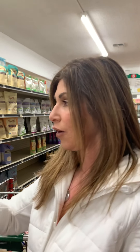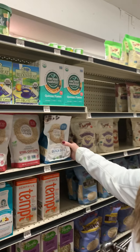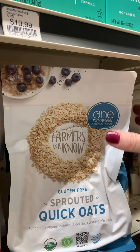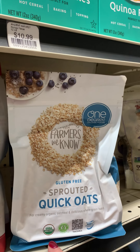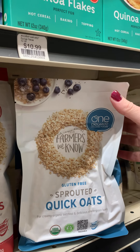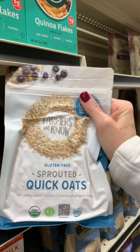I'm going to be sharing some breakfast ideas today — specifically my power oatmeal. We're at my local health food store and they have exactly what I need. The brand I always go to is One Degree. I always look for gluten-free, organic, and sprouted, because sprouted oats are more easily digested in the body.